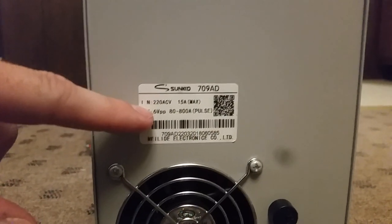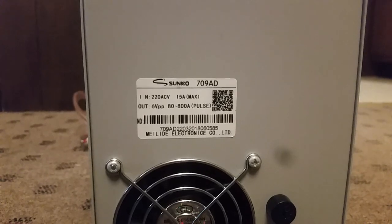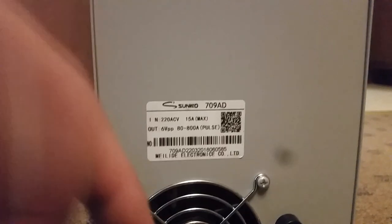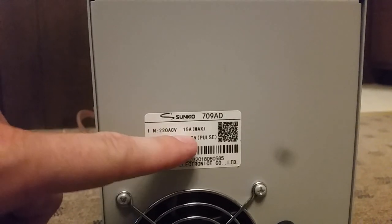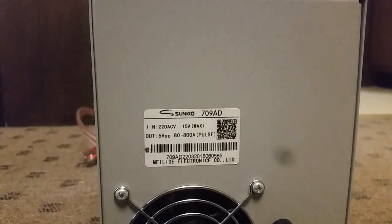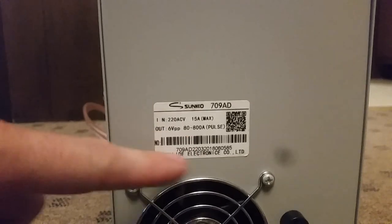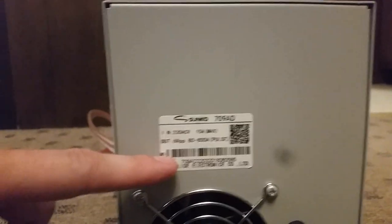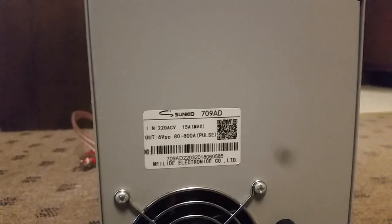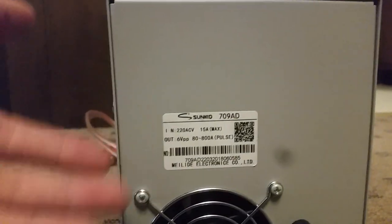On the back you'll see it says 220 volts. Interestingly, it says it's rated for 15 amps, which is the same as the 110 volt unit. For anyone who knows how electricity works, you take volts times amps to get watts. So this one should theoretically pull twice the amount of watts as a 110 volt unit based on this rating alone, even though the output current was the same. That tells you there's definitely something fishy going on with the 110 volt unit — all they did was slap a new label on saying a lower voltage with the same number of amps.